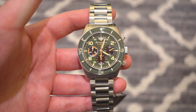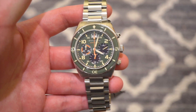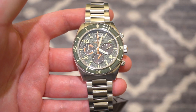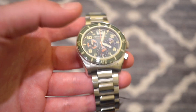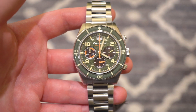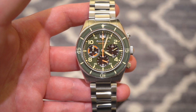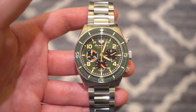Hello guys, welcome back to Watch Addiction Watch Reviews. Today we're taking a look at a new release from Spinnaker Watches. This is the SP5085-22, the Spinnaker Floos Chronograph Edition.